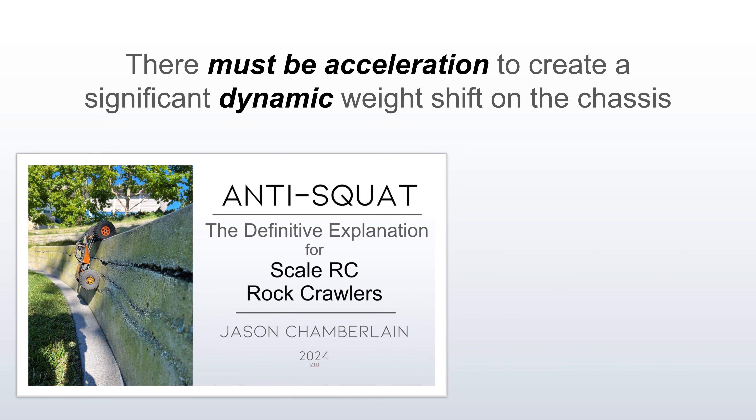If you're slowly creeping up a hill, the same thing applies. Your wheels have to go uphill faster than your body and create that dynamic shift — that's when anti-squat becomes engaged. If you're slowly creeping up a hill, there simply isn't enough acceleration to put you in the realm where your link riser settings would make any difference. There must be acceleration to create a significant dynamic weight shift on the chassis.